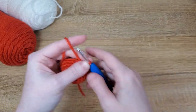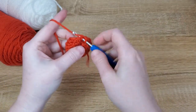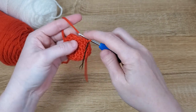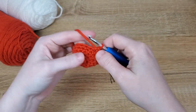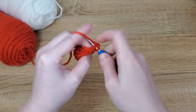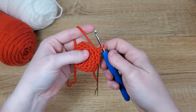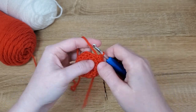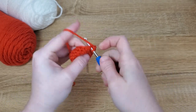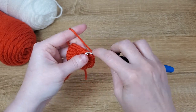We're going to continue on with our increase pattern by putting one single crochet in the first stitch and the second stitch of this row, and then increasing in the third stitch. We'll repeat that pattern — one single crochet, one single crochet, increase — all the way until we reach our stitch marker.